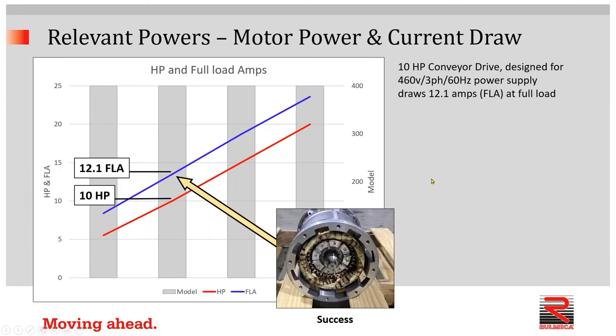Now let's look at the important phenomenon in which we know that current draw and power provided by an AC squirrel cage induction motor are linearly proportional. Here we see on this graph four different models of a certain type of conveyor drive. Second from the left, you see the 10 horsepower bar — so 10 horsepower is available. This matches the photo shown previously: a 10 horsepower AC squirrel cage induction motor which draws 12.1 amps at full load on a power supply of 460 volt, three-phase, 60 hertz.